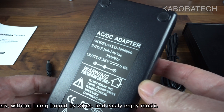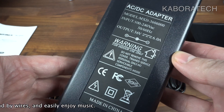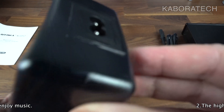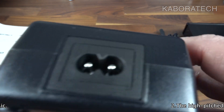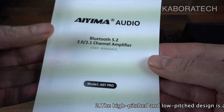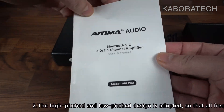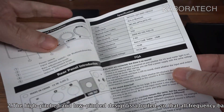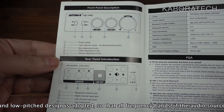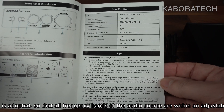The power supply that came with it is 36 volts 6 amps. Depending on the power supply you use, you can achieve up to 300 watts. This amplifier is able to reach 300 watts if you have the 48 volts 10 amp power supply.